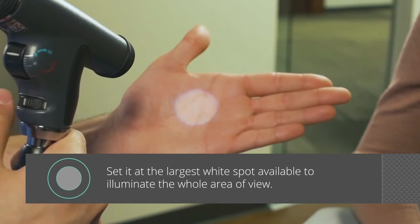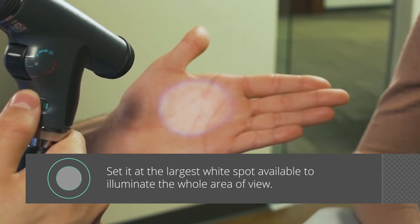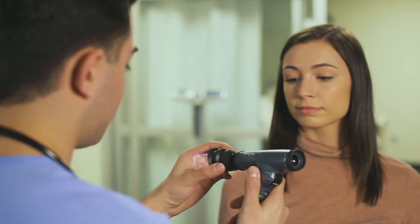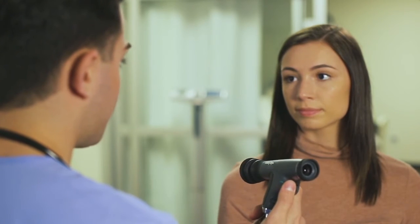To start, set it at the largest white spot available to illuminate the whole area of view. The eye cup helps keep the device stable and helps ensure the correct working distance. During use, make sure to compress against the patient's brow and explain to them that it will not touch their eye.